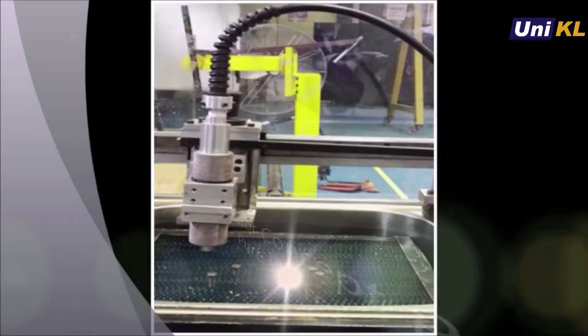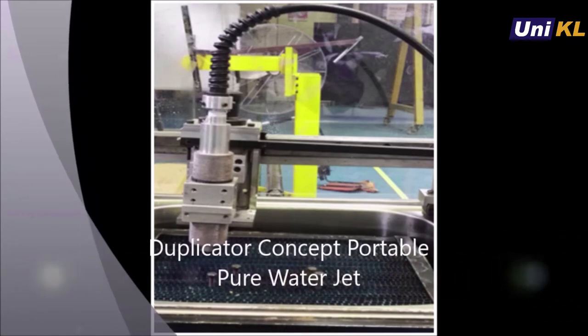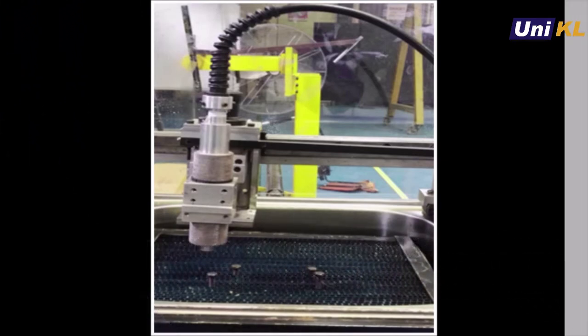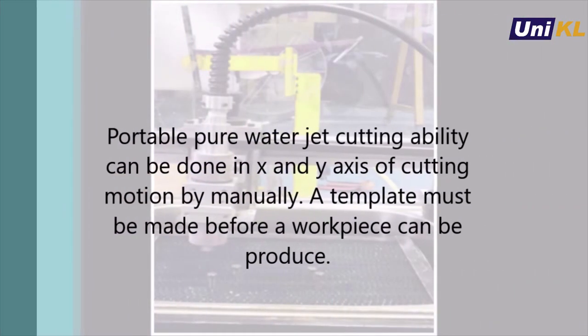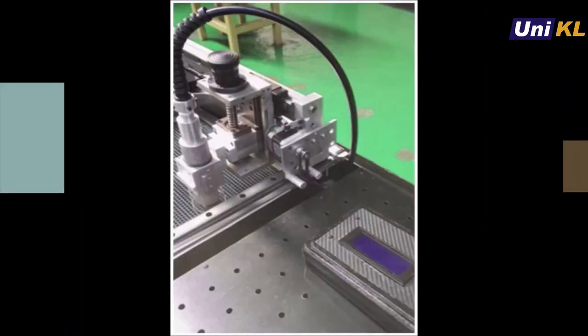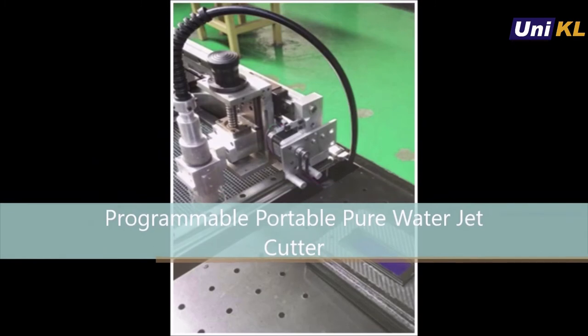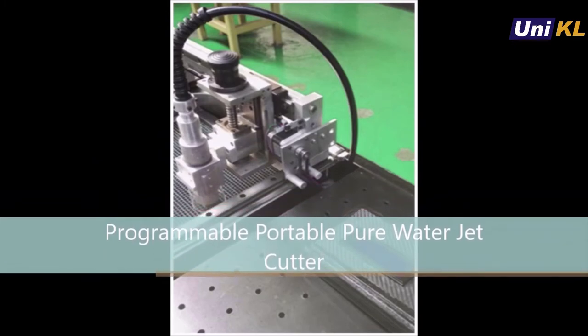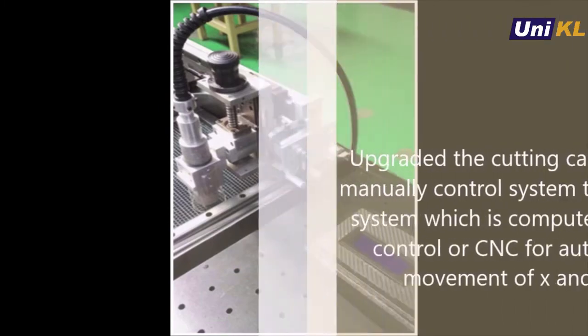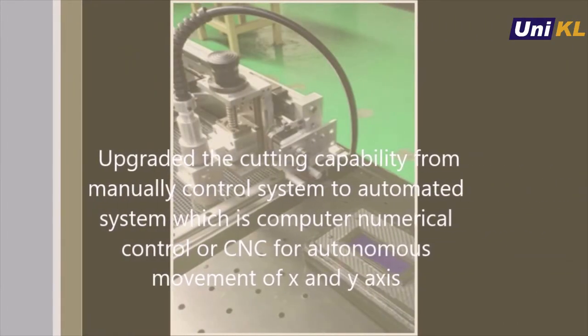The next phase improves the machine by introducing a duplicated concept. The machine's cutting ability can now be done in both X and Y axes of cutting motion, though still manually. A template must be made before a wood piece can be produced. To increase cutting efficiency, this machine has been programmed, improving it from a manually controlled system into an automated system.